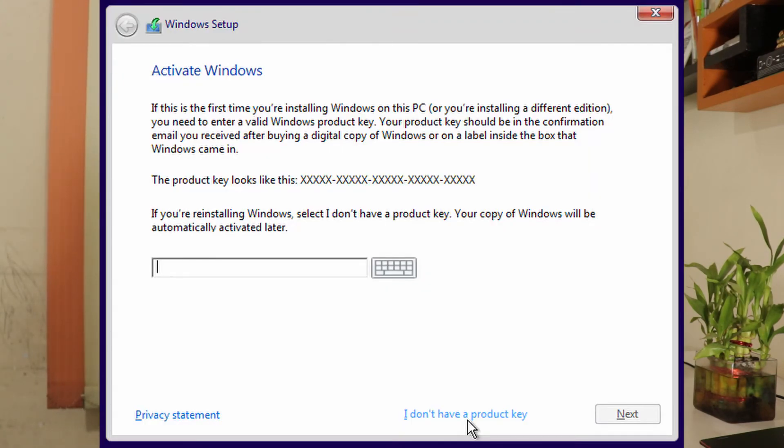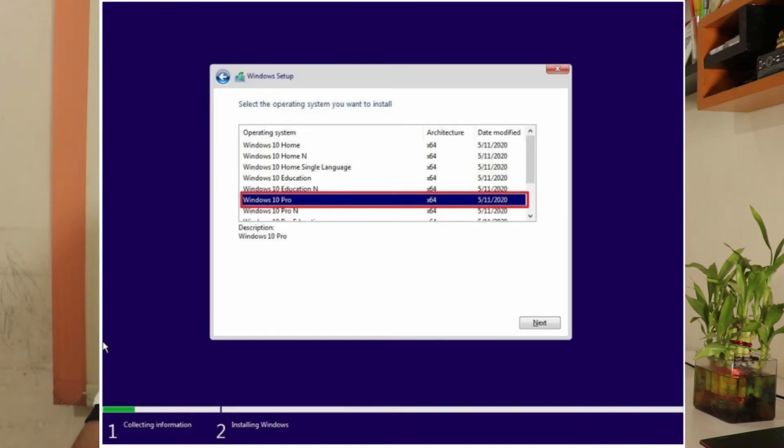Once you're at the Windows 10 setup screen, go ahead and install. When it asks for a serial key, look at the bottom right corner — it says 'I don't have a serial key.' That was the whole point of this video — select that. On the very next screen it asks which version of Windows 10 to install. I always advise going for Windows 10 Pro, as you get the maximum features from Microsoft Windows 10.